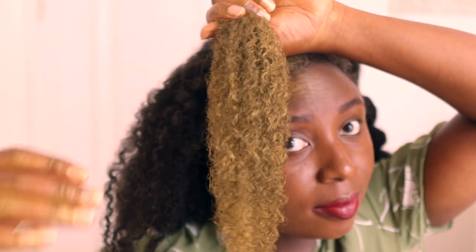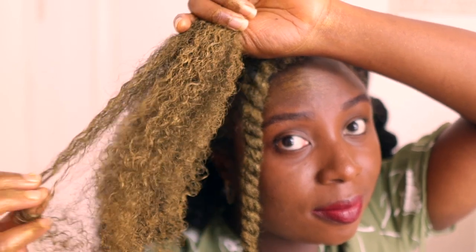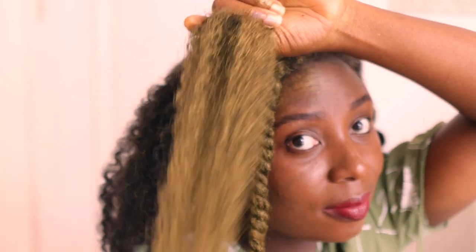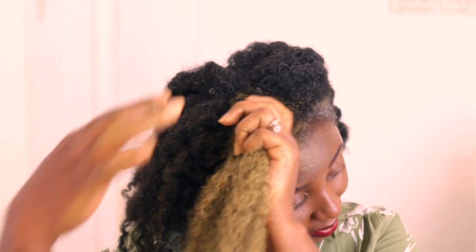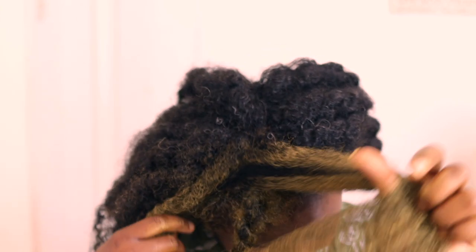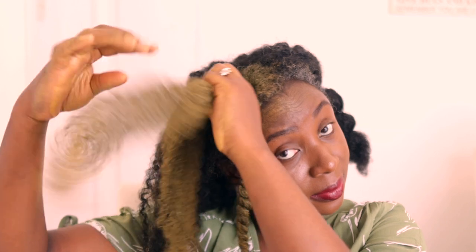I also found that this dye helps to define your curls a little bit as well. You can see here I've worked it through my hair and I have some bits where I have really nice looking curls — not super tightly curly, but it gives just that little bit of definition which really helps with the look I was going for. I'm going to go ahead and twist that section and then repeat.